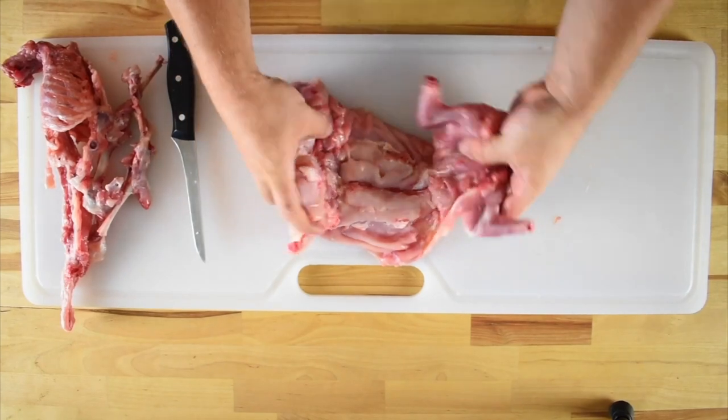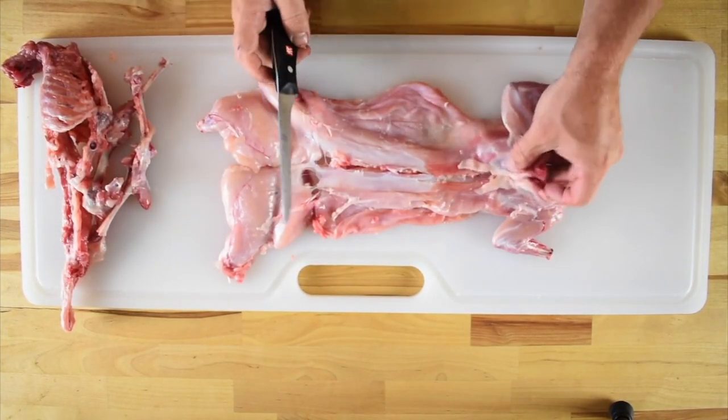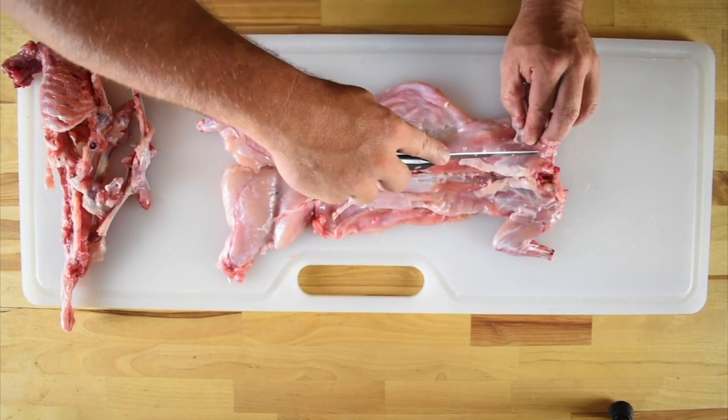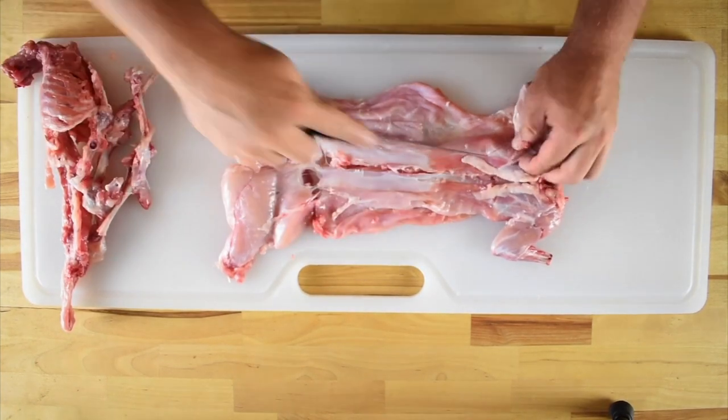Once the legs and hips have been removed, flip the rabbit over and work on the shoulders. Use your fingers to locate the shoulder blade, a small ridge of bone located on the shoulder. Using the tip of the knife, cut to either side of the shoulder blade and continue scraping along the shoulder.